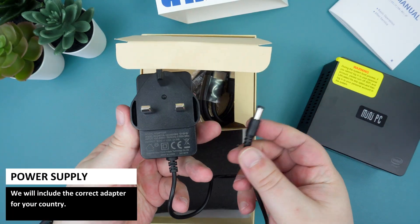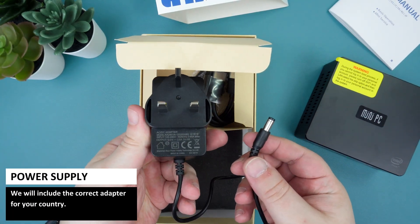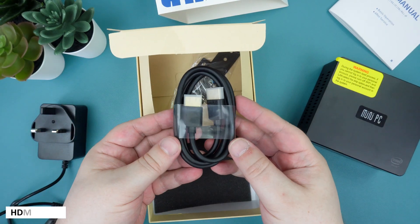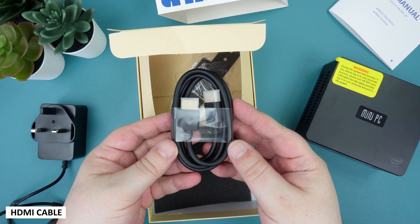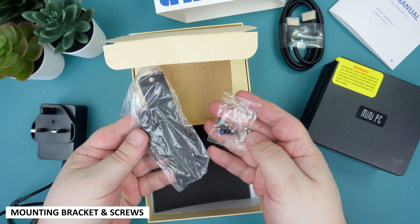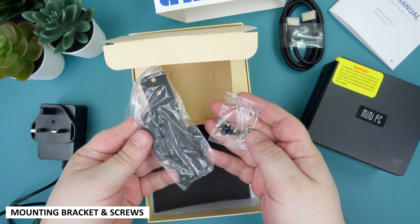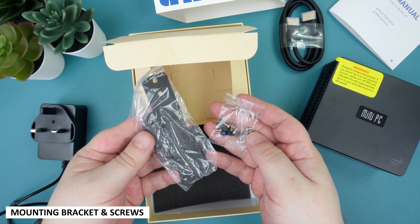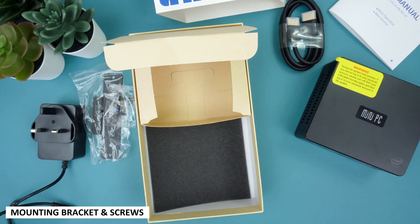Inside the packaging is a power supply — we will include the correct adapter for your country. There is an HDMI cable to connect to your TV or monitor. Next we have a mounting bracket to attach to the back of your display, along with a pack of screws for the mounting bracket and for securing the internal 2.5 inch drive.